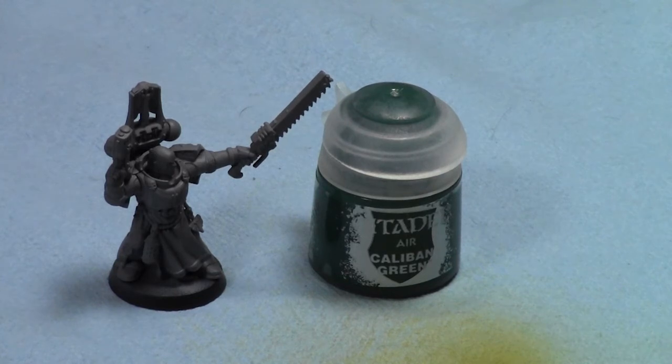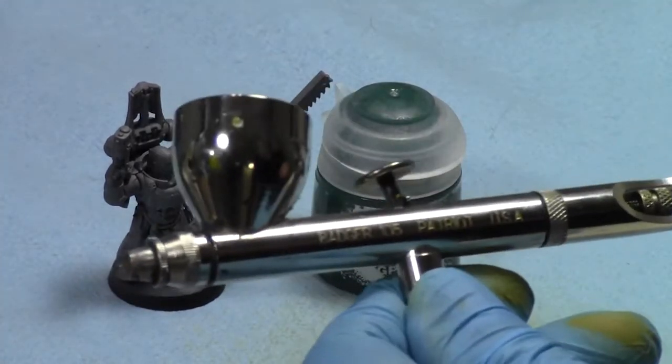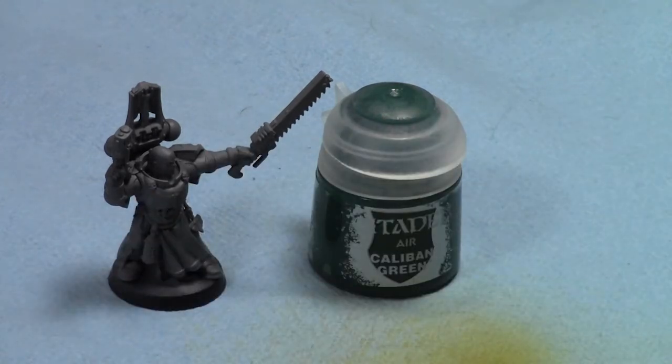The first thing I was asked was are there any airbrushes I recommend? Not really — I tried out both my Sotar 2020 and my Badger Patriot 105 and they worked great for both. The only thing is cleaning, which I'll talk about afterwards. They really do need to be cleaned out thoroughly; they don't clean up as well as I thought an airbrush-ready paint would.